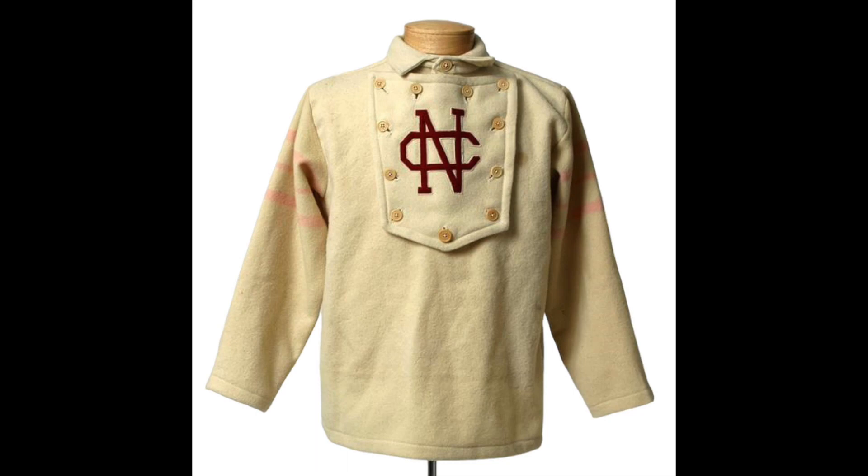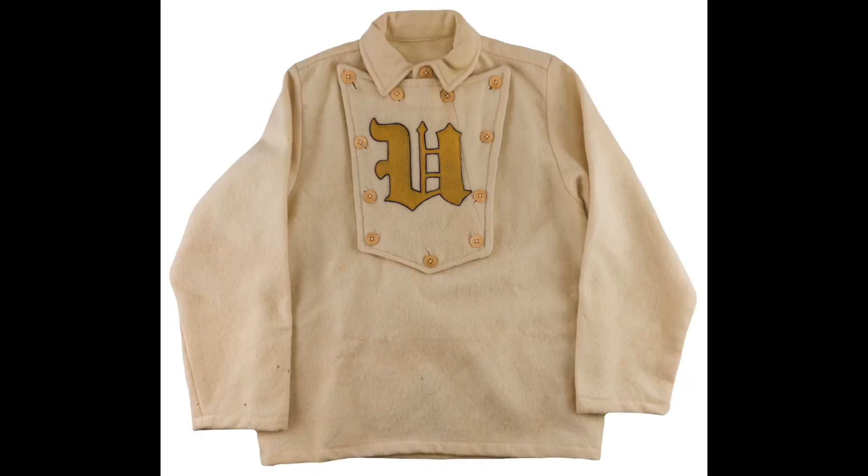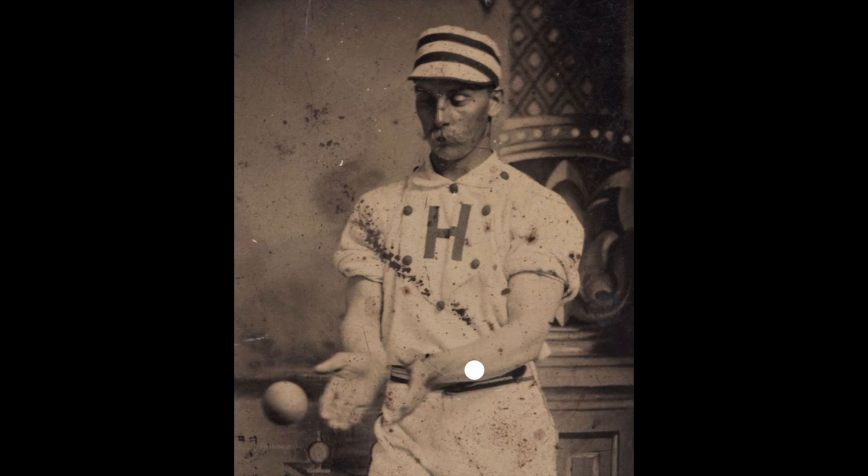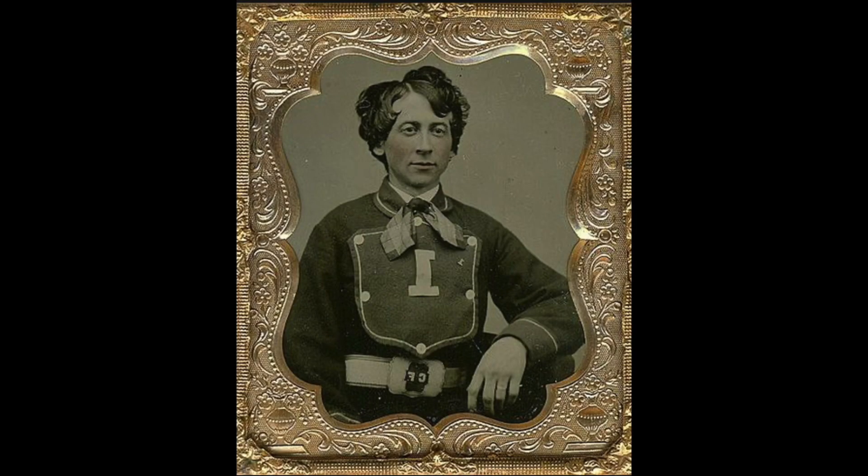One of the first style baseball jerseys was the bib front jersey, or the shield front jersey, used in the 1860s through the 1870s. These have a cloth shield buttoned on the chest — very rare. Not to be confused with a fireman bib front shirt, which are often red and often have a number on the chest for the engine company.